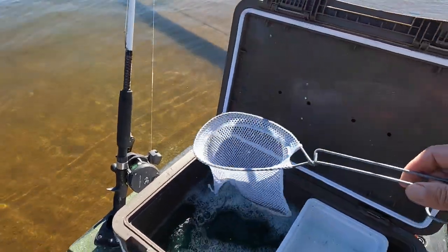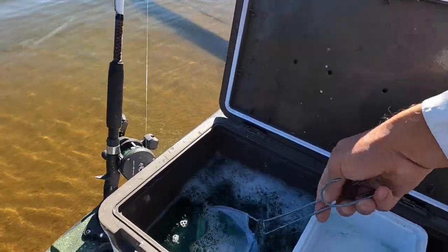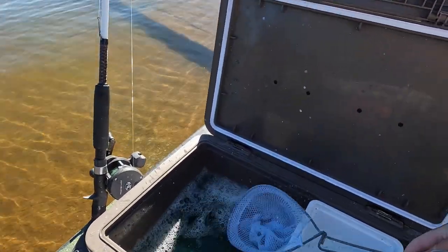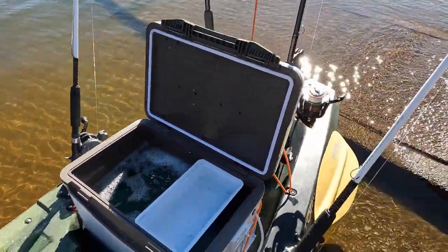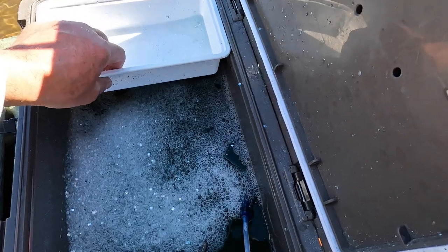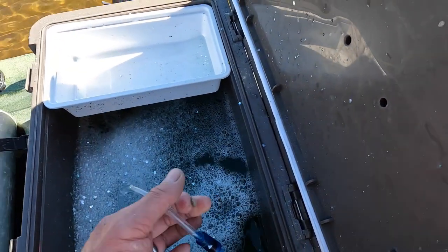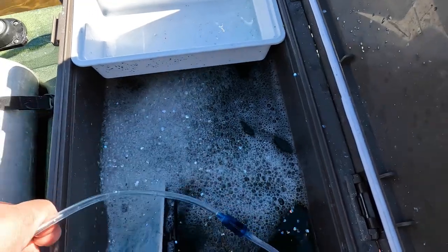That's my tip and it works. I've fished in 100 degrees this summer, in July and August, in the hot South Carolina summer. That is the way to go. You also need a good micro or nano bubble air stone.